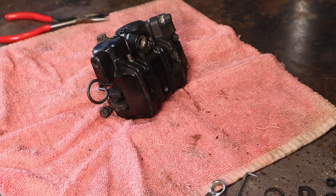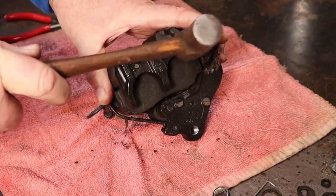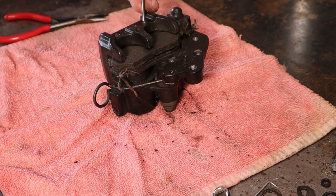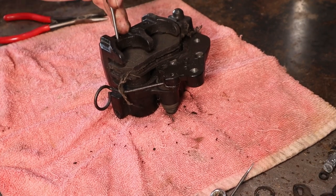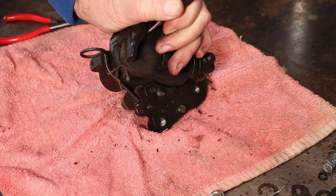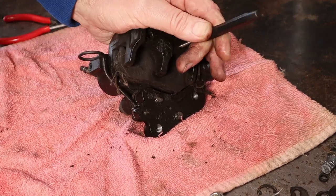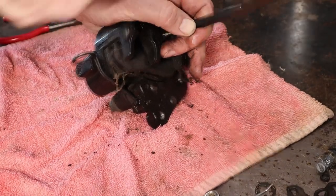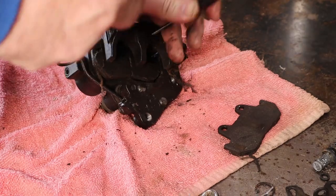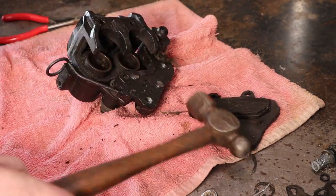I'll tell you what, today I'm about as organized as a fart in a whirlwind - there's stuff everywhere. That removed that one eventually. Get a punch - I reckon this one ought to do the job. Roll these over and tap them on out. There's one, and then the tough one. Not sure why everything feels like it needs to fight back. There's the other brake pads.